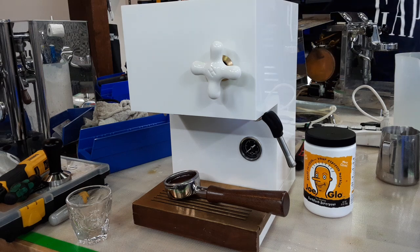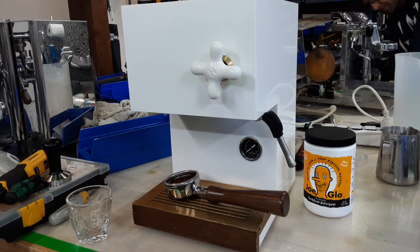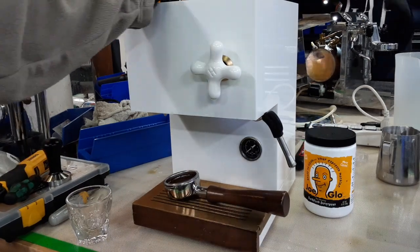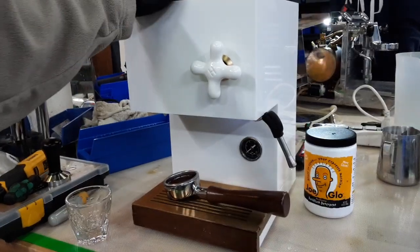Hello everyone, this is John from Cannon Coffee. Today we have a white Onzo in the shop. It came in because there was no power going into the brew side — you'd hit the brew switch and it wouldn't do anything. It wouldn't shoot water through the group head. All the other buttons semi-worked but it was just that one.